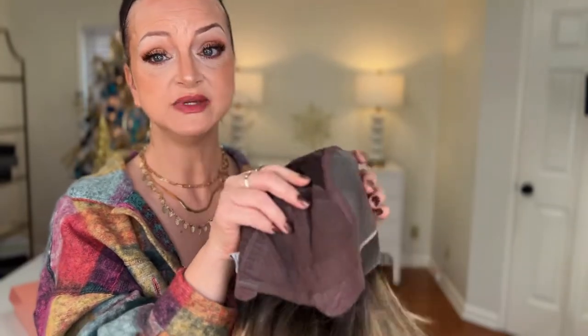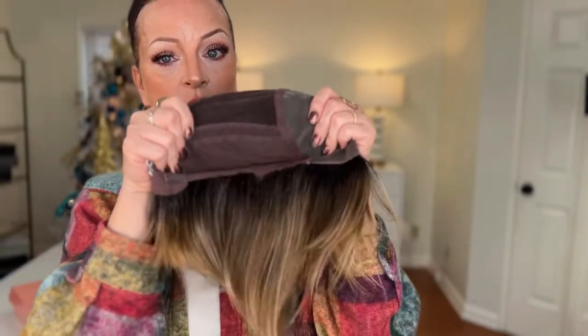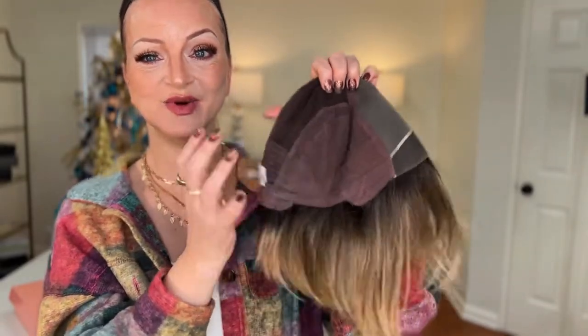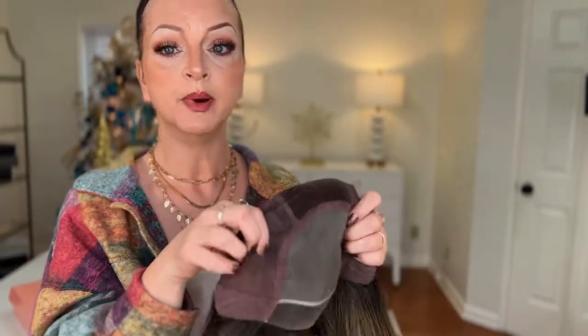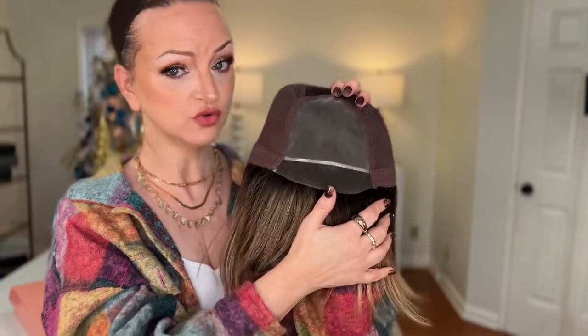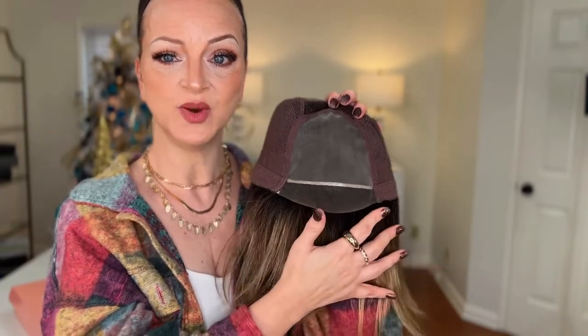It has an extended nape with Velcro strap adjusters. When I took it out of the box, I did not move the adjusters and it fit my 22.5-inch circumference comfortably. I don't know if you could get much more than 22.5 — maybe 23, but that might be stretching it. It would definitely fit a petite because you can move those strap adjusters in on the extended nape to cinch it. It doesn't have a whole lot of stretch, but you'll find that with a hand-tied cap you don't have as much stretch as you would with open wefting. However, it makes the wig extremely comfortable and lightweight.